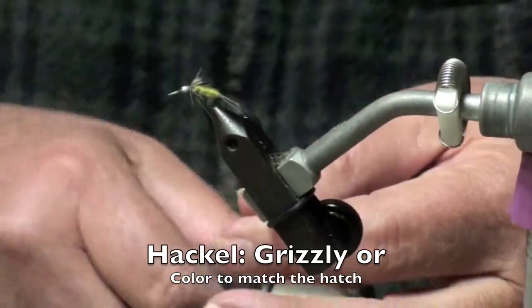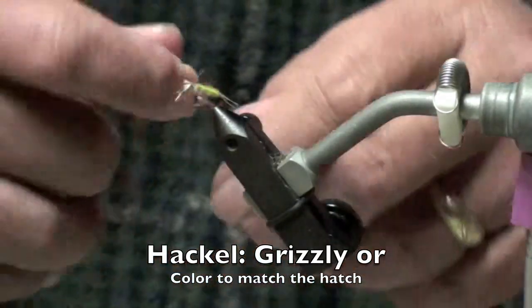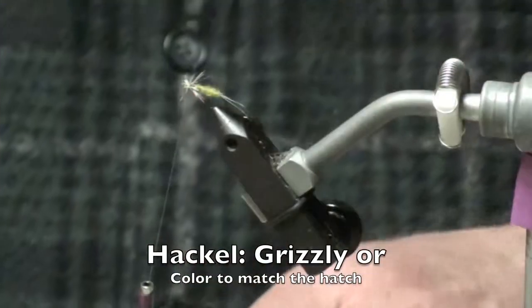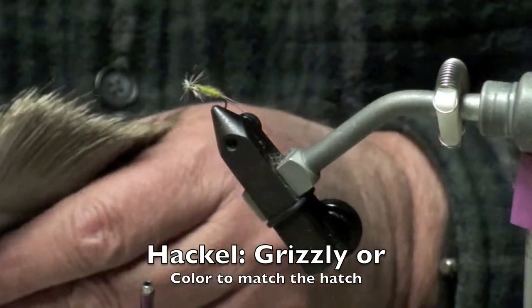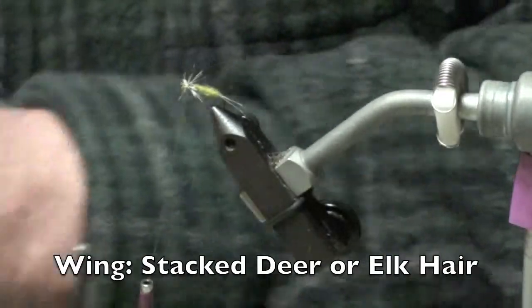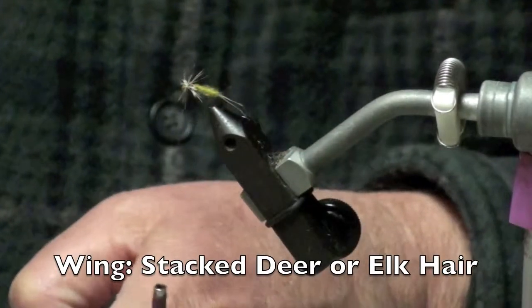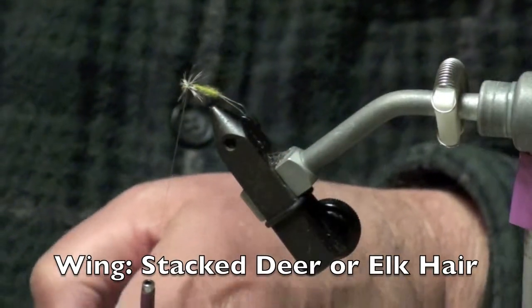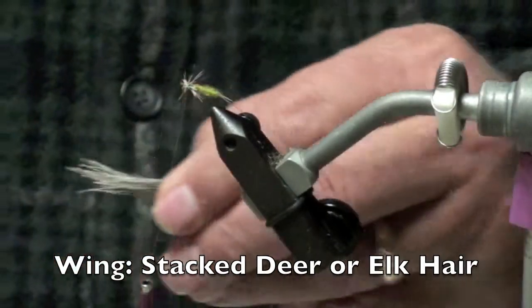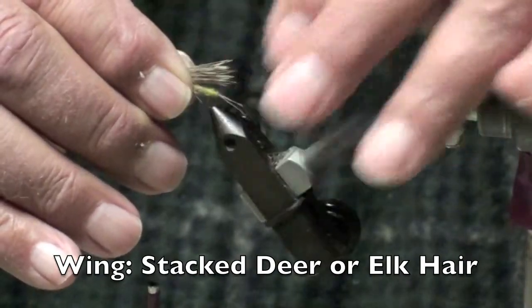And again, another half hitch or two, just to secure. It actually forms your legs and also helps hold up the wing.